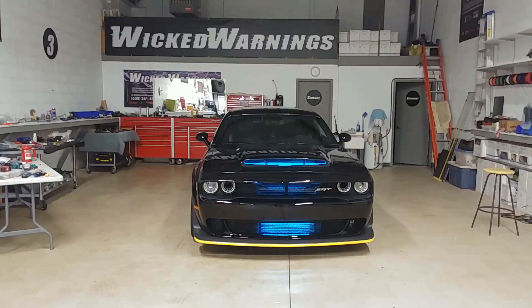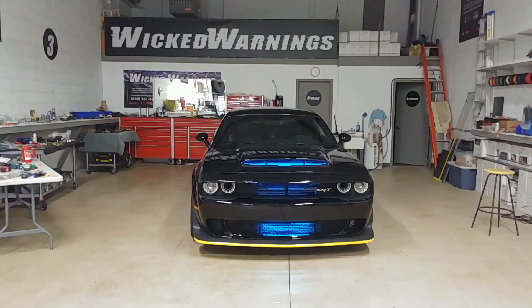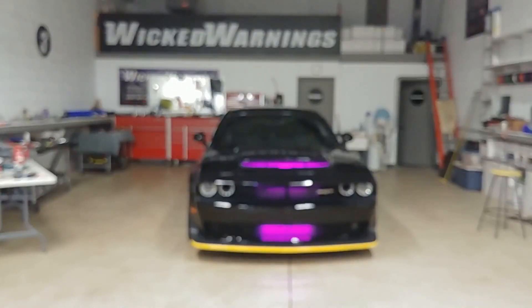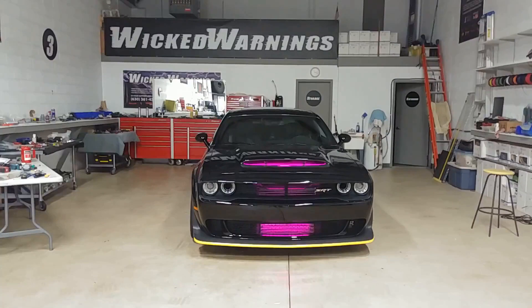Absolutely no problem seeing it in a full lit shop. Definitely looks cooler in the dark, but no problem seeing it right here in the shop in the daylight also. So I'm going to peep through the passenger door here to show you what the footwells are doing. They're still on the synchronized rotation as the front — one app controls everything in the car. The front is synchronized with the footwell, so it all does the same thing. As you can see, it nicely floods the interior of the car with light.